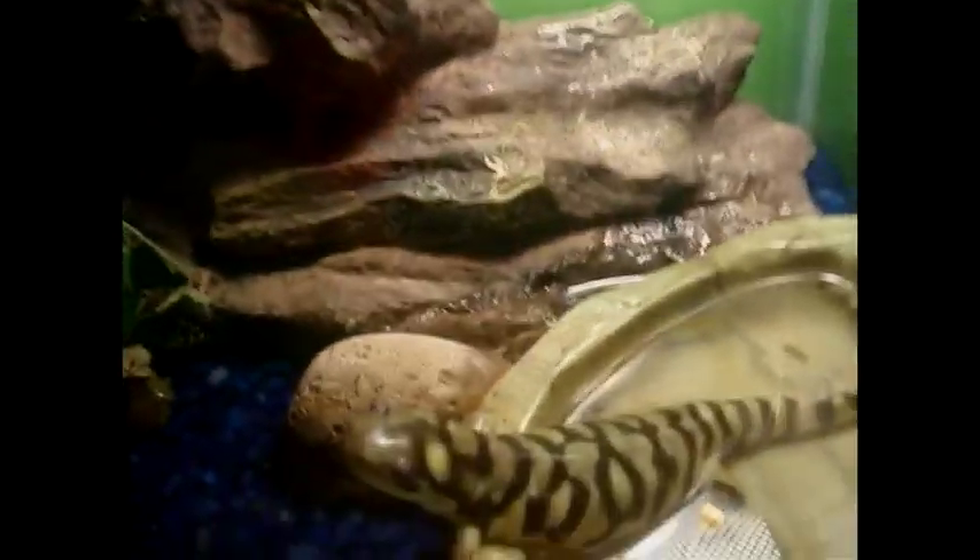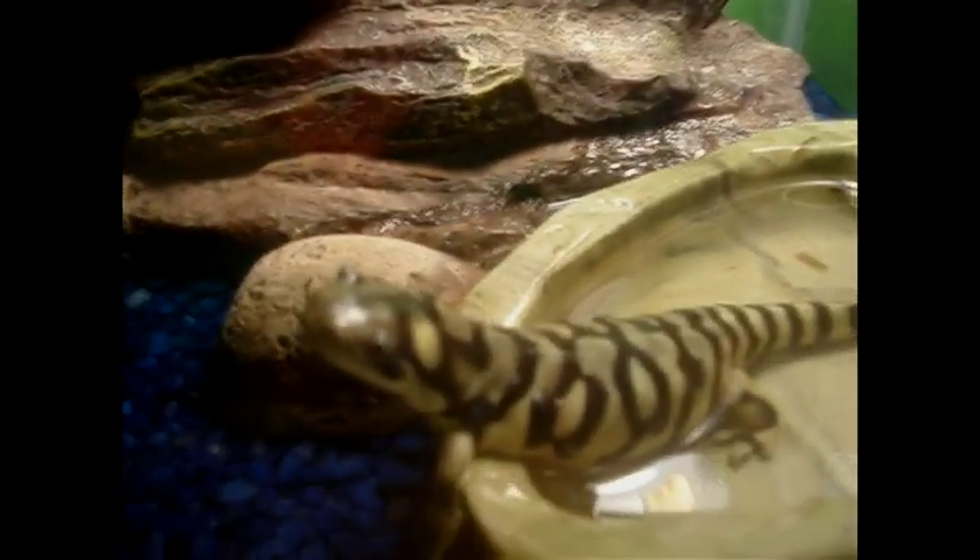Today I'm going to make a video about feeding my tiger salamander. I'm usually feeding with my tweezers, but today I'm going to have to feed them with my hands because I have no idea where my tweezers are. So I'm going to get the crickets ready.